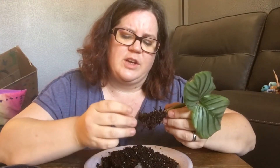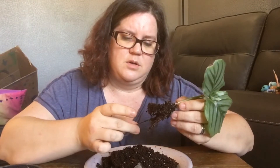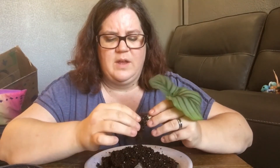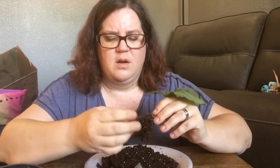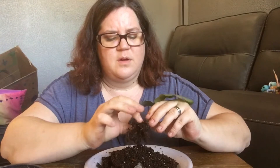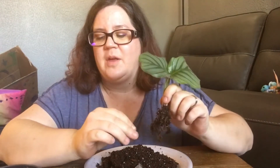I'm just checking the roots out — they look fine, nice and white. I don't see anything rotting. I'm just going to repot her. Let me put some medium in the pot and then we'll discuss what is required to make this plant happy.